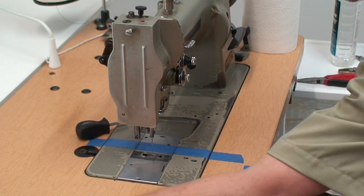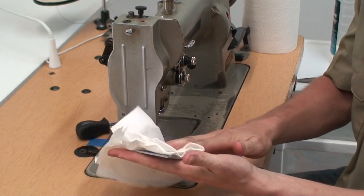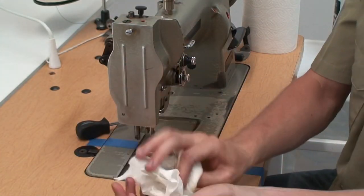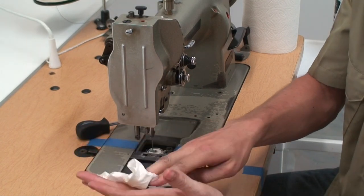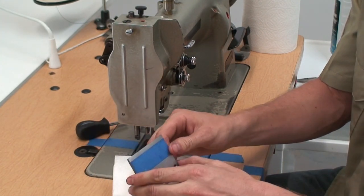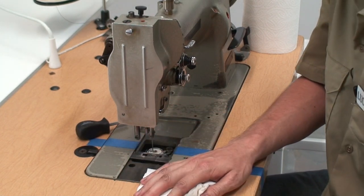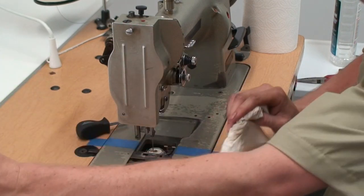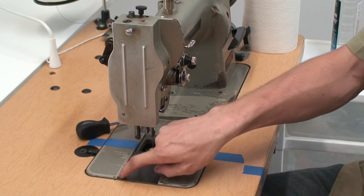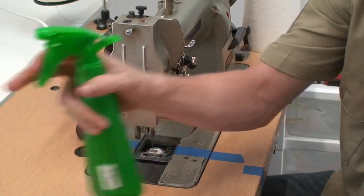Then you're going to want to take off the plates and clean those off real good as well. I like the Simple Green because it works really well for cleaning off all the oil since it is a degreaser. Every once in a while it's a good idea to take off your seam guide and clean that out too — I'm just going to leave it on for this because it's pretty new. Come in here and clean out all the oil and gunk real well, because a lot of times you'll get a bunch of buildup in here and it gets really hard to take those plates in and out.